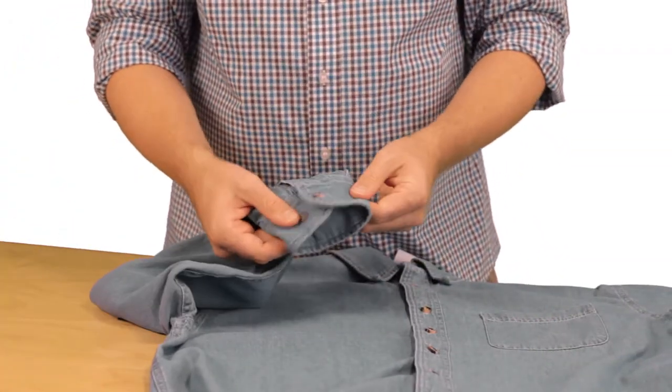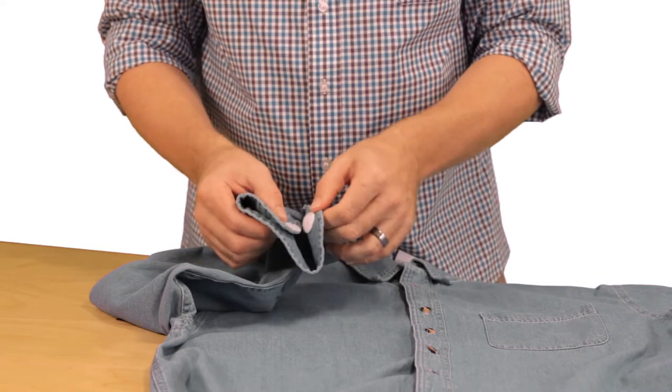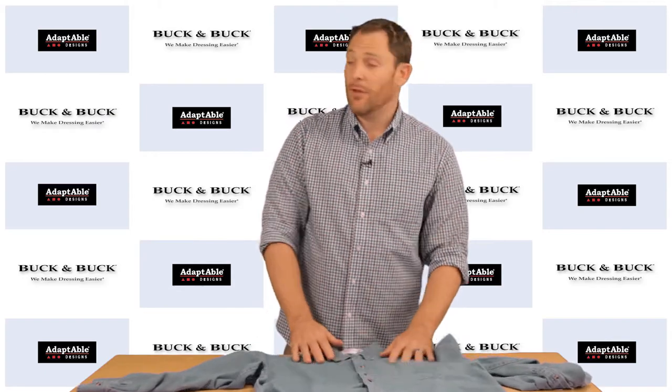With these long sleeve shirts, the cuff has also been fitted with Velcro tabs, which again make buttoning the cuffs as easy as buttoning the front of the shirt.